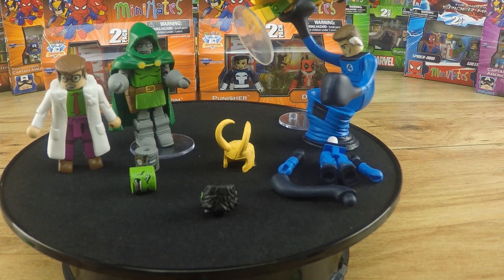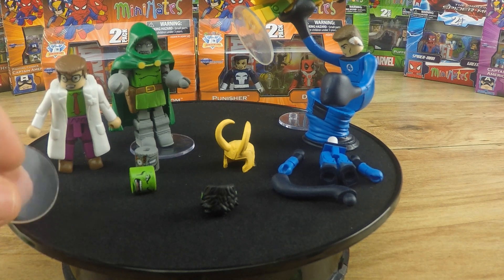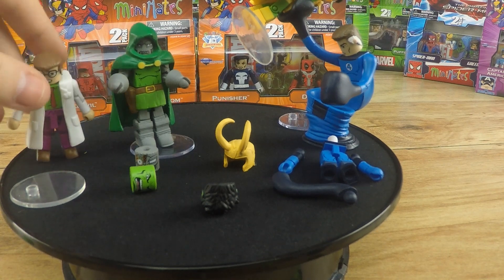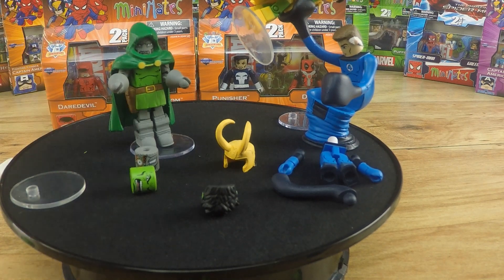Each of the Minimates also came with a stand, which is rather surprising because I've purchased some in the past and didn't get a stand at all. I personally think all Minimates need to come with stands because they're like Lego minifigures — you put a Lego minifigure on a Lego brick and it stands just fine, but you put a Minimate on a flat surface and it's like goodbye.